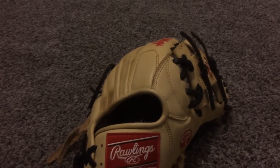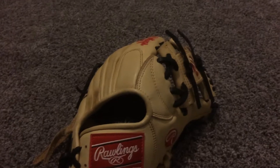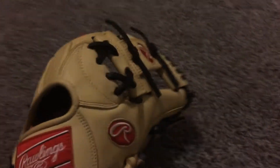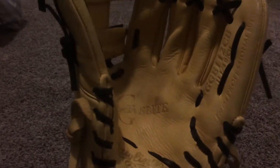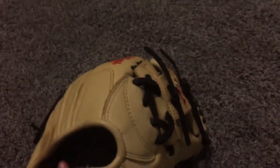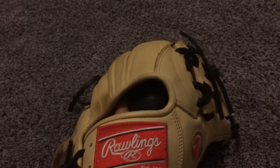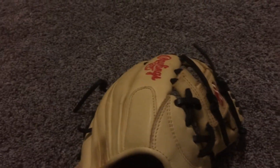Hey guys, this is Andrew Baseball here, and I'm going to do a quick review on this Rawlings GG Elite. It's been working pretty good so far. This is actually my brother's glove, but I'm using it right now because he's not playing baseball. Here it is — it's a Rawlings in a blonde and black colorway.